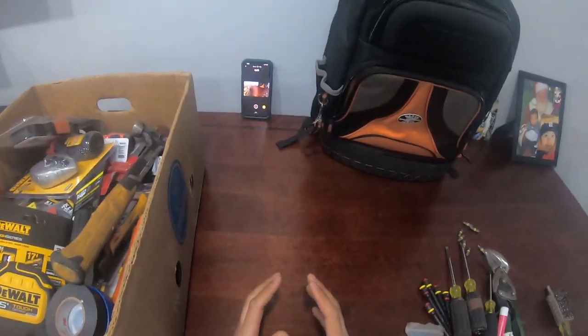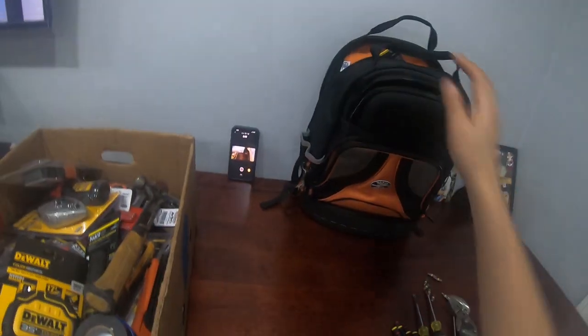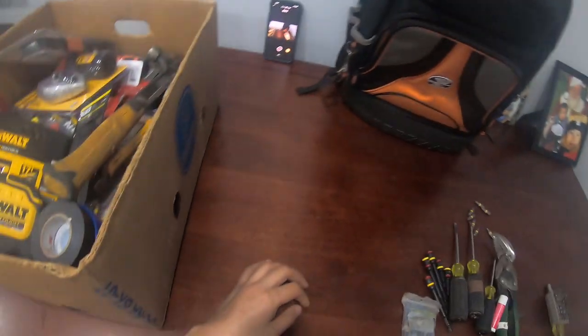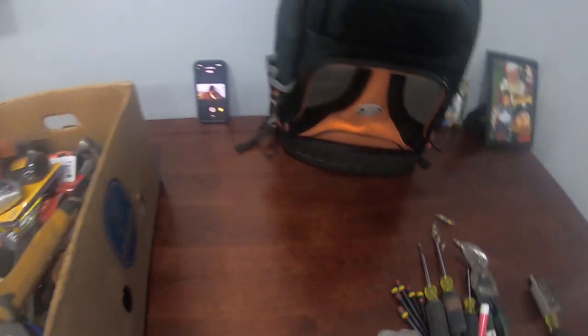Hey, what's up guys. I just wanted to do a quick video on the service bag that I carry. I do electrical and HVAC and I've been licensed since 2005. I'm reporting from Chicago — this is what I carry with me literally every day, this is how I make a living.